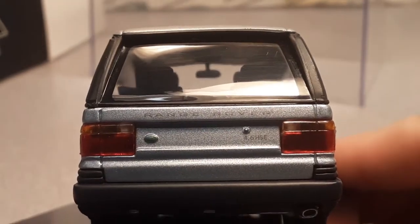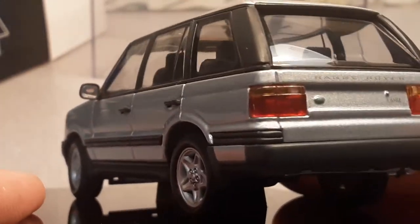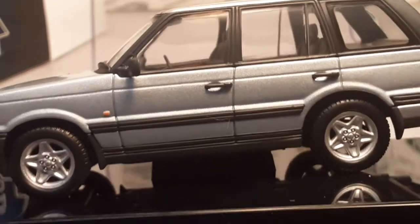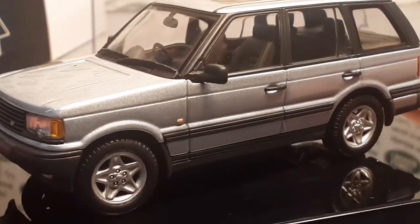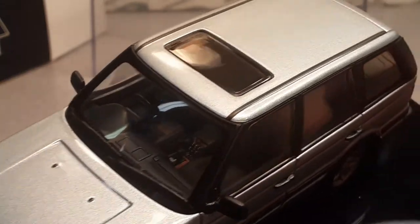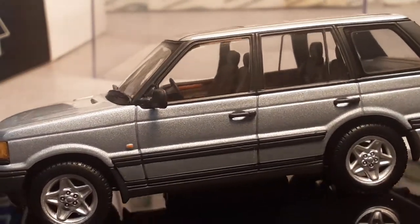Very nice two-piece rear hatch. It even has the Land Rover logo on the left there. Interesting enough, AutoArt has produced more than 45 car marquees and, listen to this, in nine different scales. I believe the 1/45th scale is the smallest they go. They have done some very beautiful stuff — I know they do up to 1/18th scale for sure.